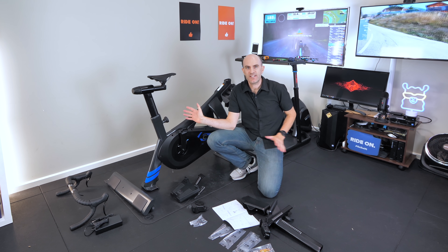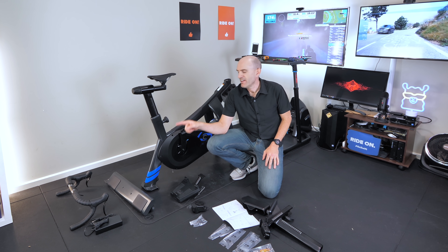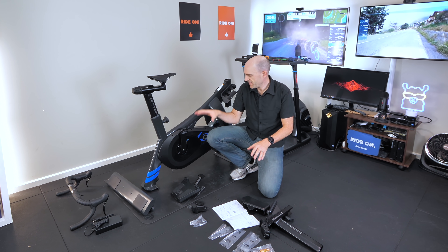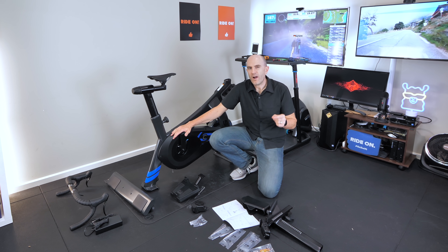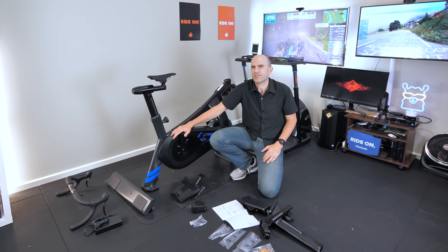Here's the aftermath of unboxing. We have the handlebars at the other end of the bike — we'll rectify that in a moment. What we need to do now is put the feet on to stabilize the unit, then get about putting the handlebars on, connecting everything up, and getting the pedals on. Not quite the fully assembled bike that others have been, but there's not much to this at all so it shouldn't take too long.